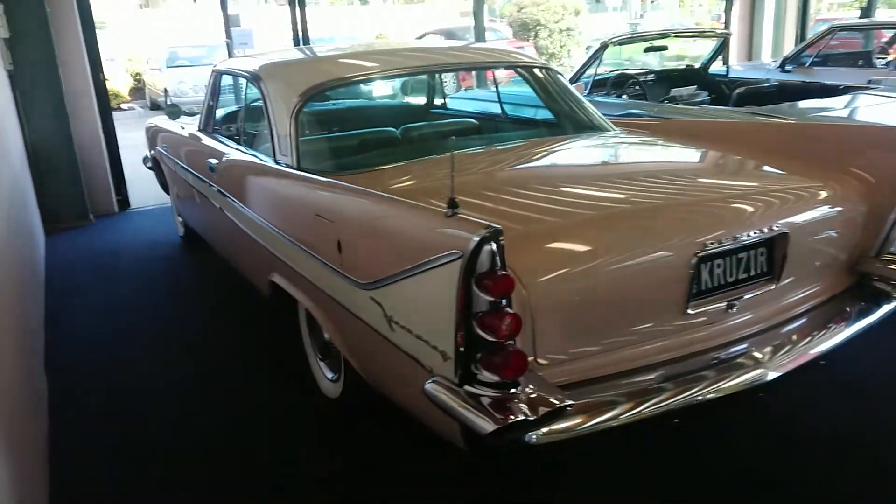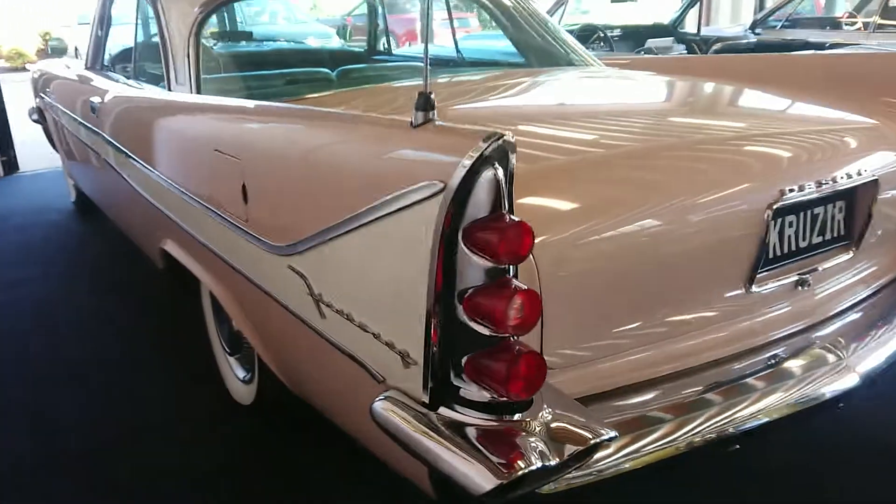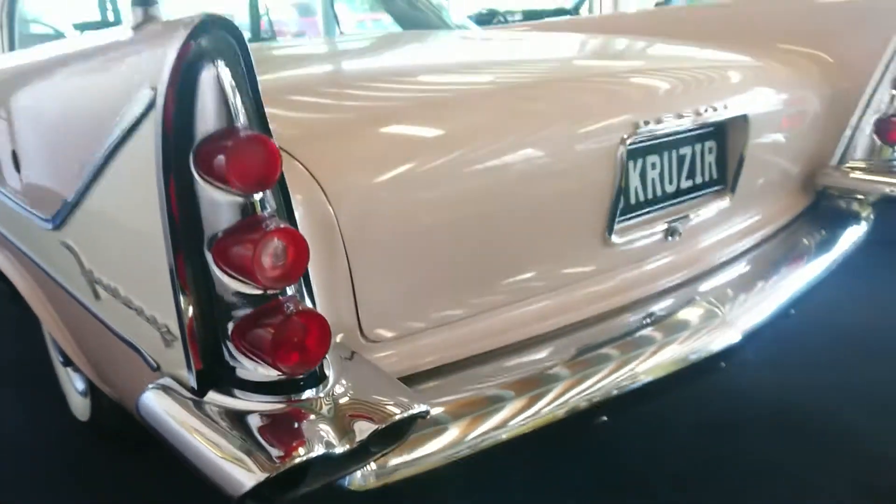At the back of the car, these big fins are awesome, and the white strip down the sides is really cool. Those tail lights — and the exhaust comes through the bumper here on both sides.